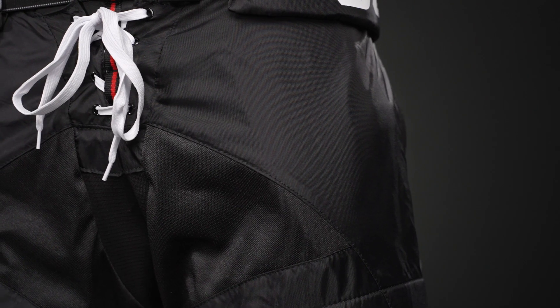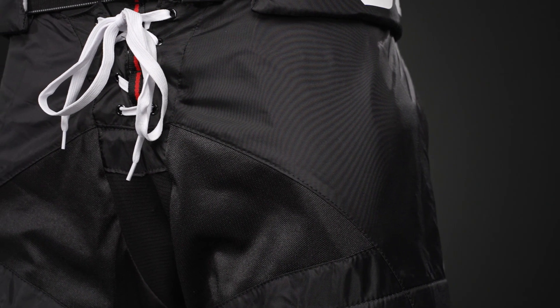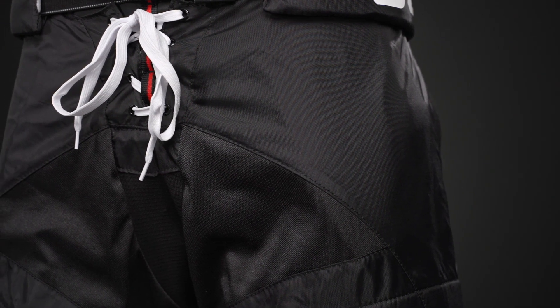In terms of construction, let's get started on the exterior first. This is a 210 denier nylon with some lightweight polyester mixed in too, which gives you a lightweight but good durability design. That polyester adds some breathability in those key areas to help keep you cool.